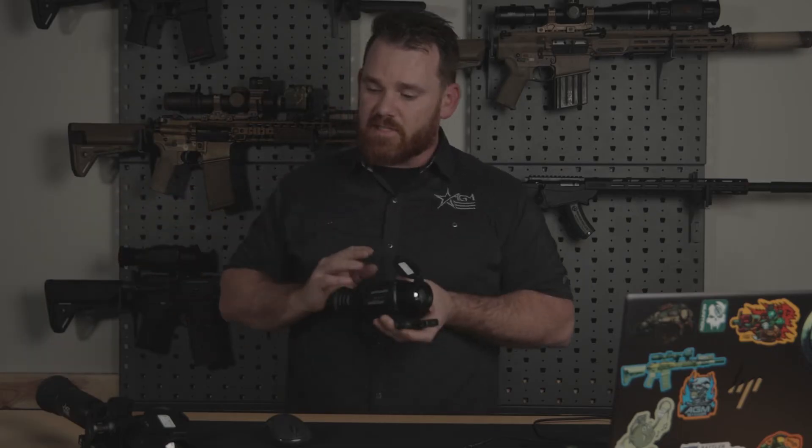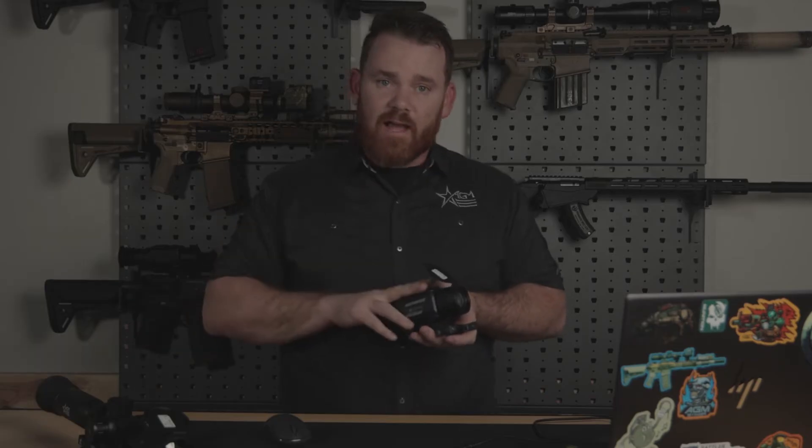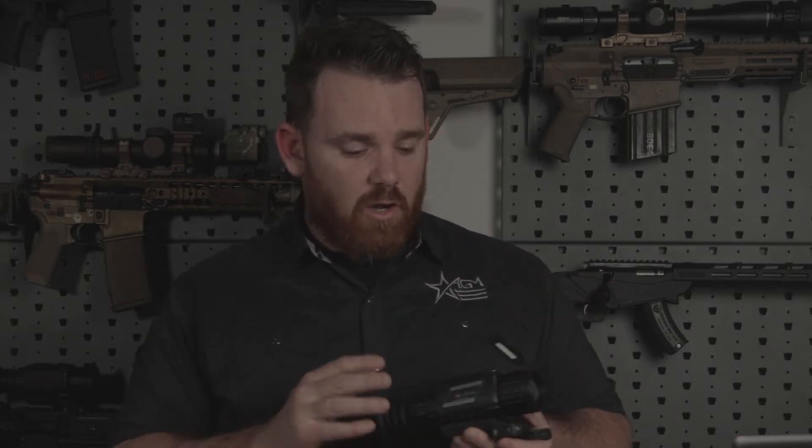Firmware is essentially our way of taking care of the customer long into the future, long after you've purchased your scope. That way, if there are technical issues, we can solve them by fixing the software on your device and letting you update that at home. Firmware updates are the same for all of our products and the process is universal. I have in front of me a Rattler 35384 Riflescope, one of our most popular models, so we're going to do the firmware on this one today.